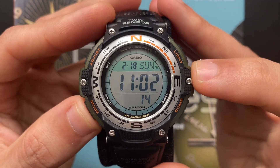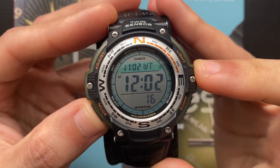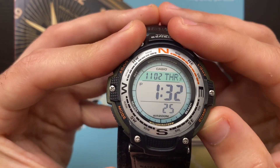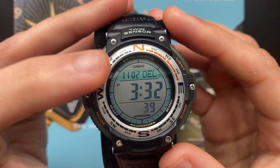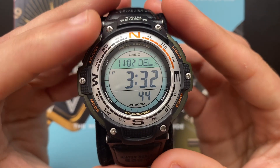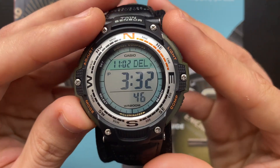To go to the world time from the timekeeping mode, you need to press the C button once. Here you can scroll between time zones using the D button — you can only go east. At the same time, your local time zone will still show at the top left corner. This screen is very useful if you want to keep an eye on two time zones at the same time.